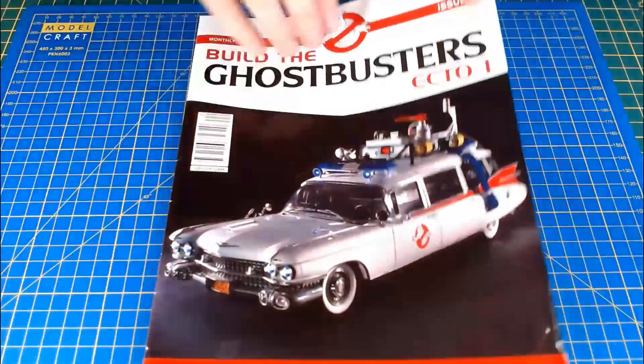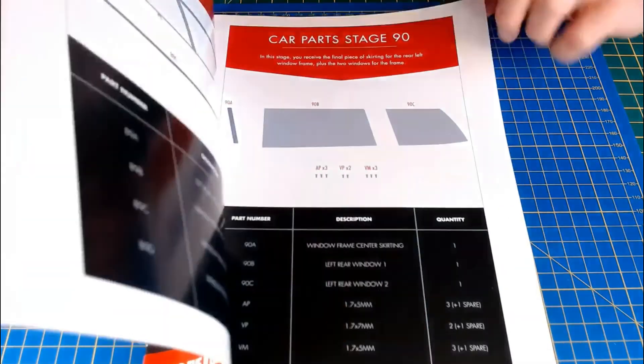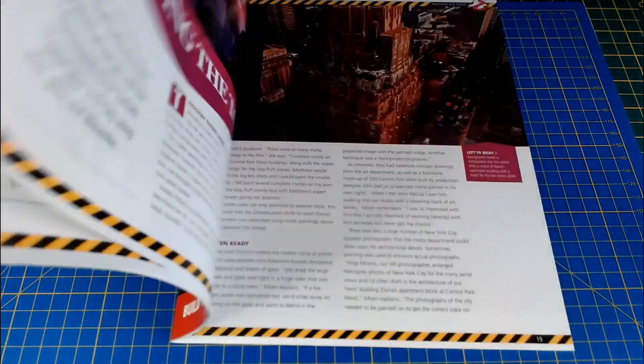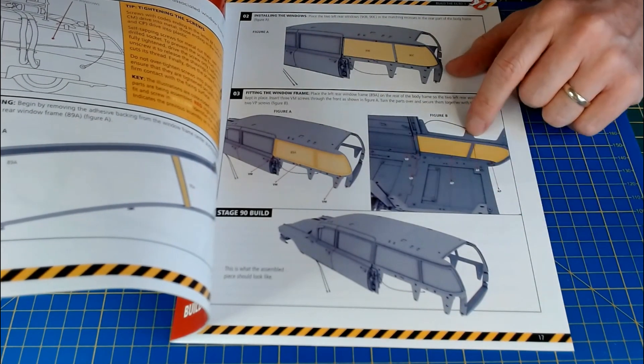That was it for stage 90, which was the last stage of issue 24 - just fitting that window. Getting that last AP screw in was an absolute nightmare, absolutely blew my mind. But it's on now, so that's it for issue 24.